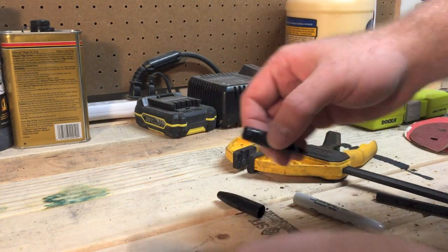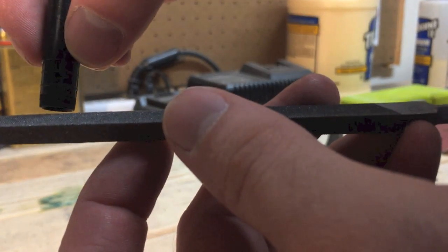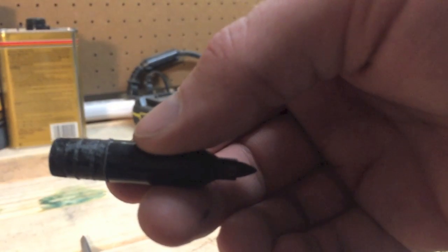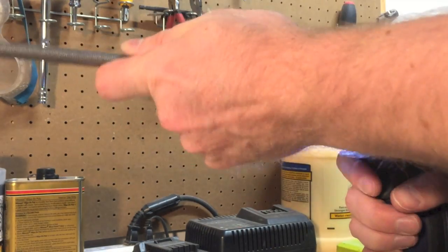The steel casing is obviously going to have no give to it like the plastic casing does, so I took a triangular file and filed off the ridges that slide into the casing. You just want to be careful here not to file the part that's actually going to be showing once it's all put together.